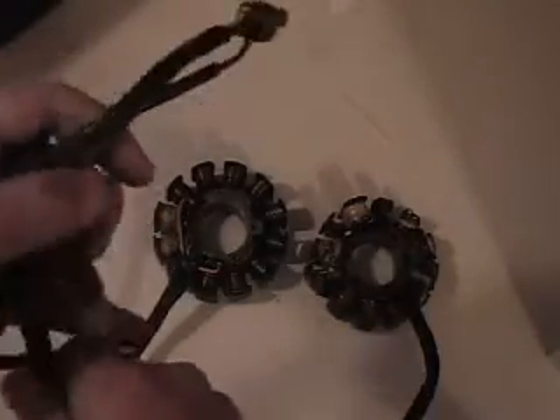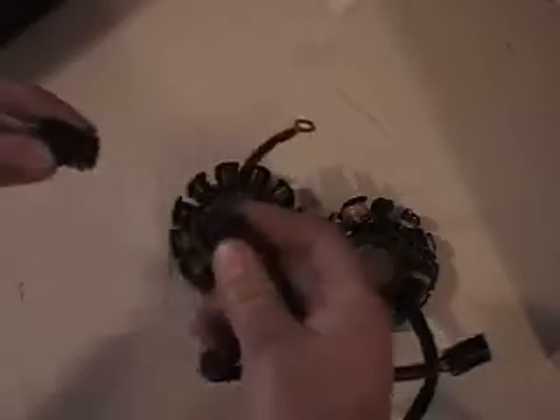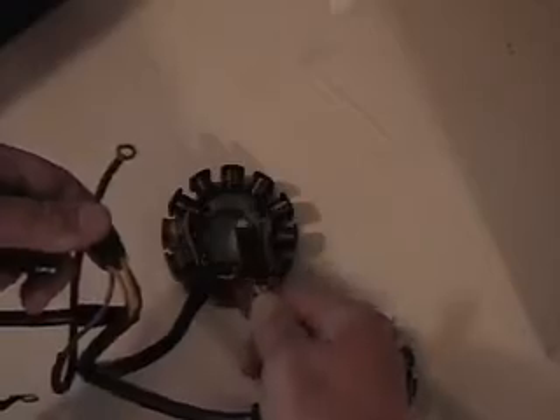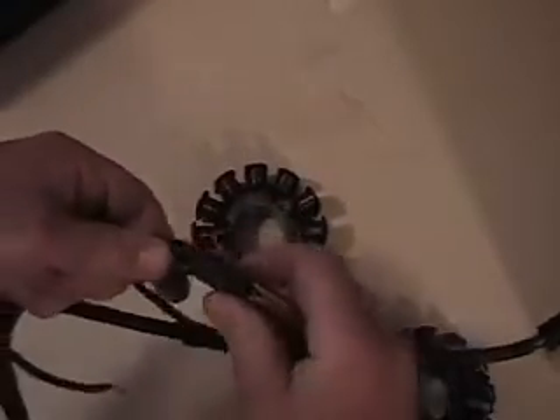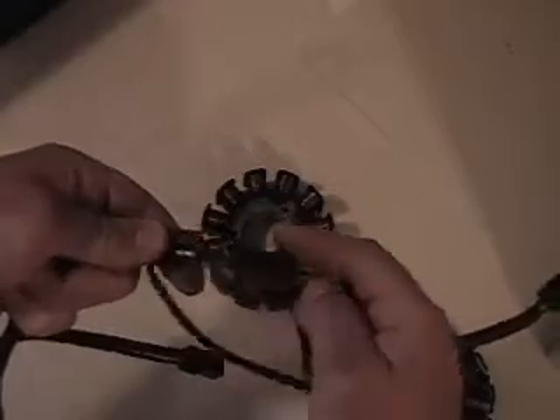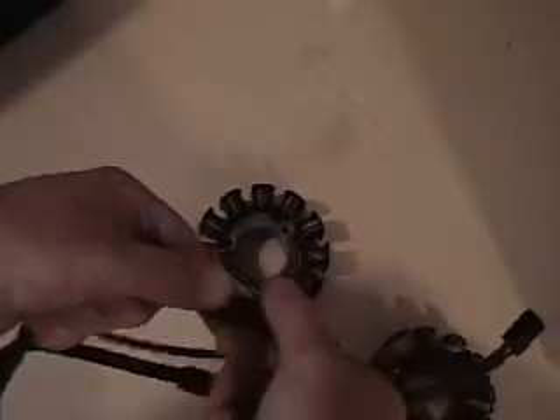I don't have an actual wiring harness plug — I've got to use an end of a stator here — but you'll get the gist of it. What you want to do is figure out which way your stator plug plugs into your wiring harness. Grab it, look at it — okay, so when I connect it, it connects like this. What you want to do is focus on the two yellow wires. Both of these stators are the same as far as wire coloring — we've got two yellow wires here. Instead of just plugging this into your wiring harness normally, take the stator plug and turn it 180 degrees like this.